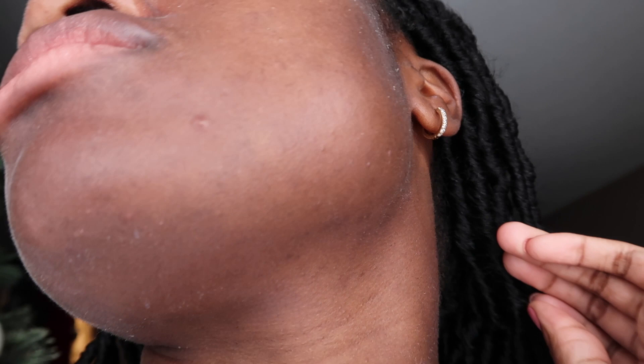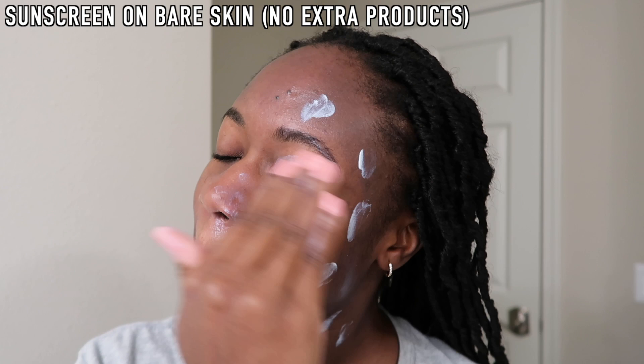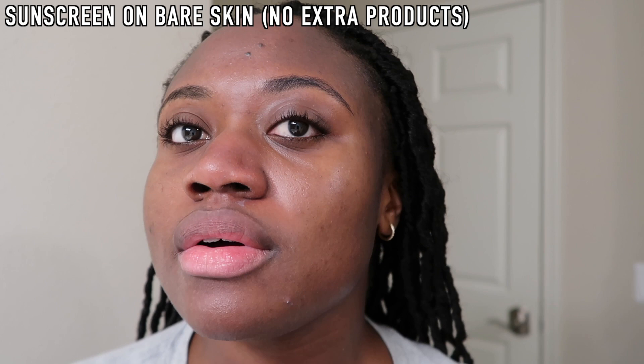I decided to wash it off and start over. I wore it day one with no products underneath at all — just washed my face and used this as my sunscreen-moisturizer, the only product on my face. It wasn't pilling as much without other products underneath, but I was still experiencing some pilling, which tells me it might be the sunscreen itself causing it. The pilling without other products was manageable but still annoying, showing up around my jawline and in my hair.